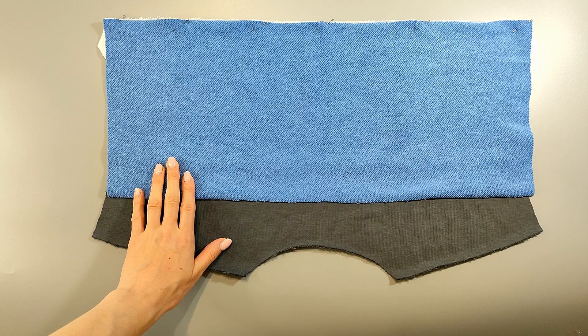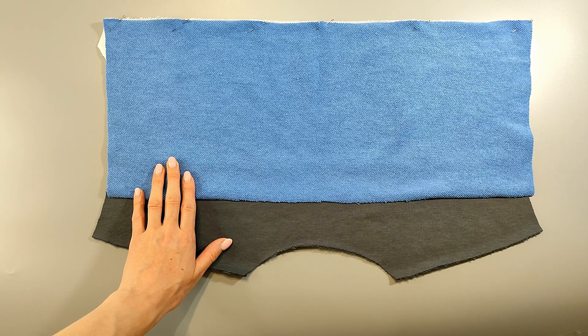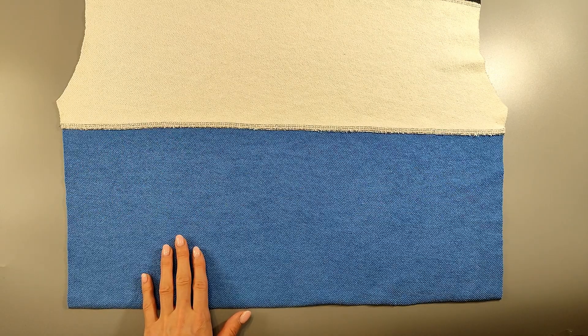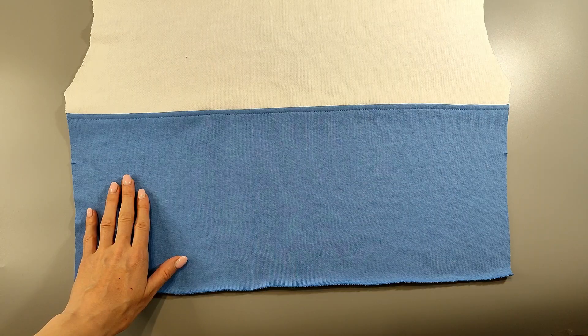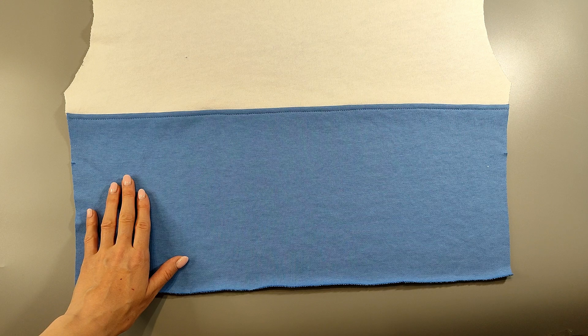Sew the lower piece of the back to the middle piece of the back, folding the pieces right sides together. Press the seam allowances down. Top stitch along the bottom piece at 0.5 centimeters from the stitching seam.